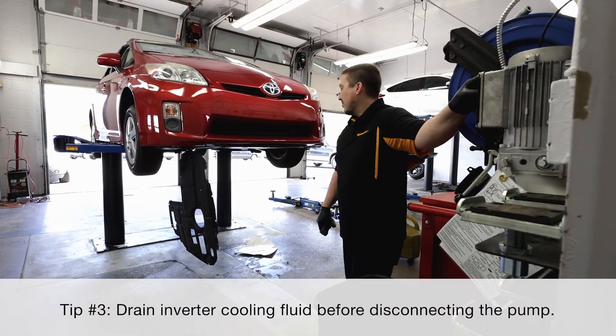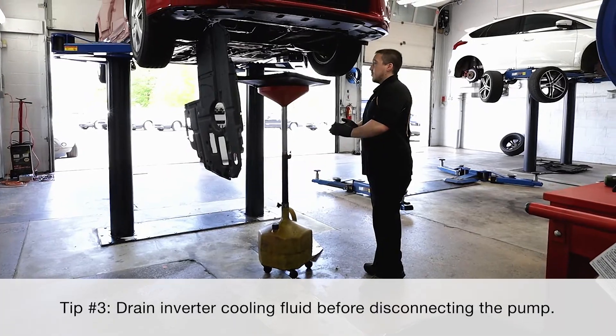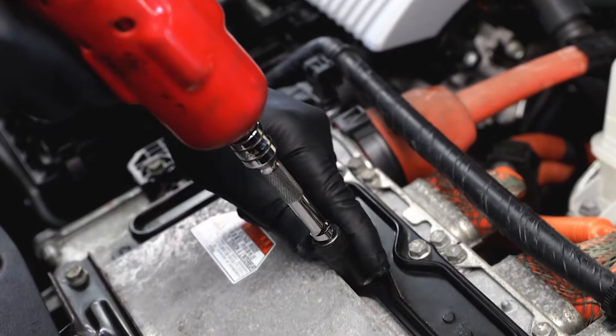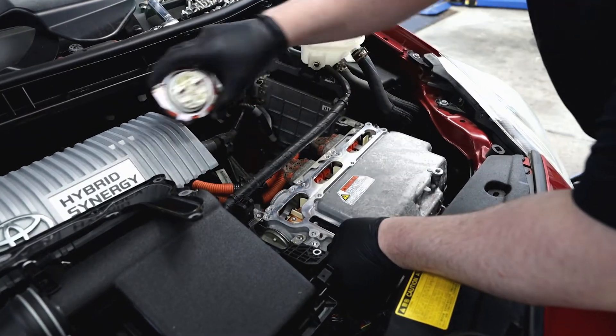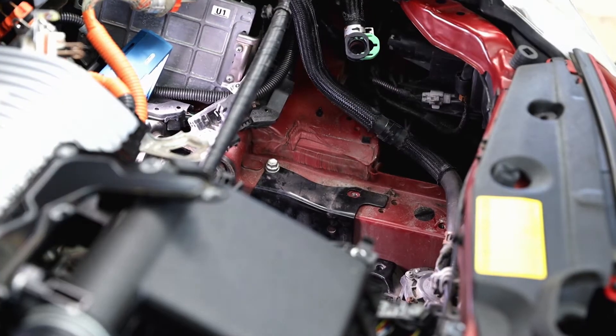Tip number three: if you have to replace the inverter cooling pump, start by draining the cooling system. Many models require removing the entire inverter assembly to gain access to the inverter cooling pump and hoses. Once you have access, disconnect each hose, then remove the pump mounting bolts.